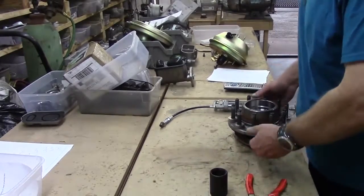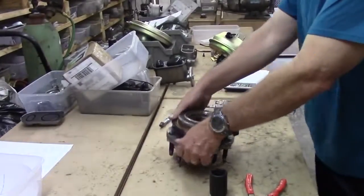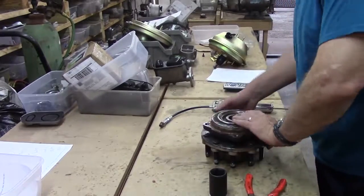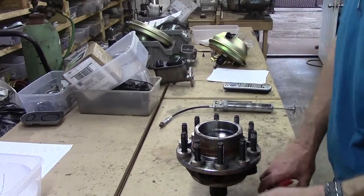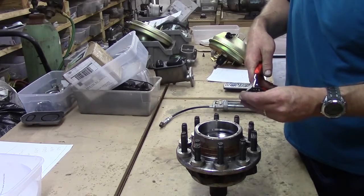Now we're going to put it back in, our new hub. Set it up on the socket with our spacer. Take our really good pliers and our good pins.